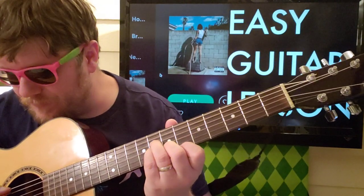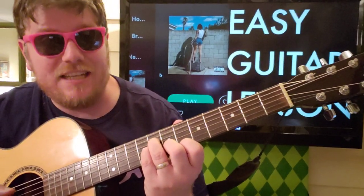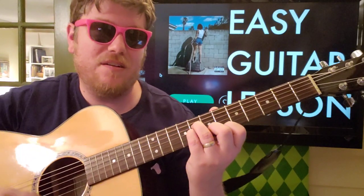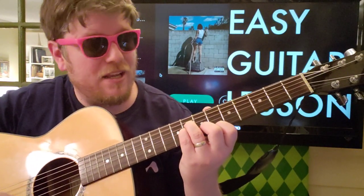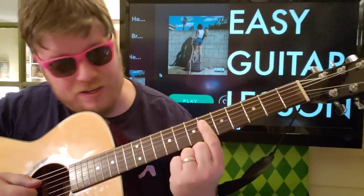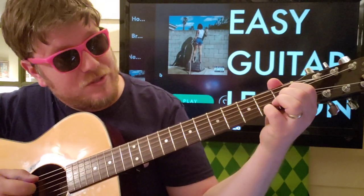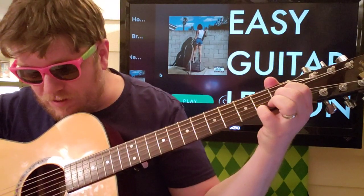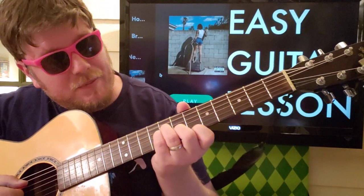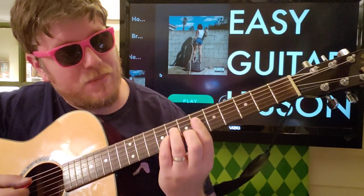The second chord would be zero, zero, eight, eight, seven, six. You're strumming from the D string down and strumming twice, then you're just going to bar the six fret and pluck D, G, B, and high E. That's it. So you start up here with one, one, zero, two, come up to eight, eight, seven, six — do this one twice — then bar that six. Super duper easy, right?